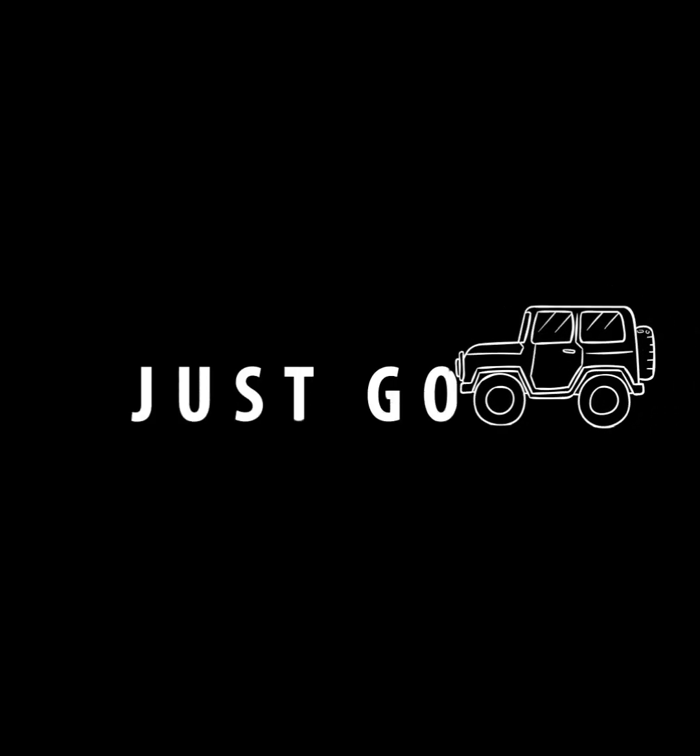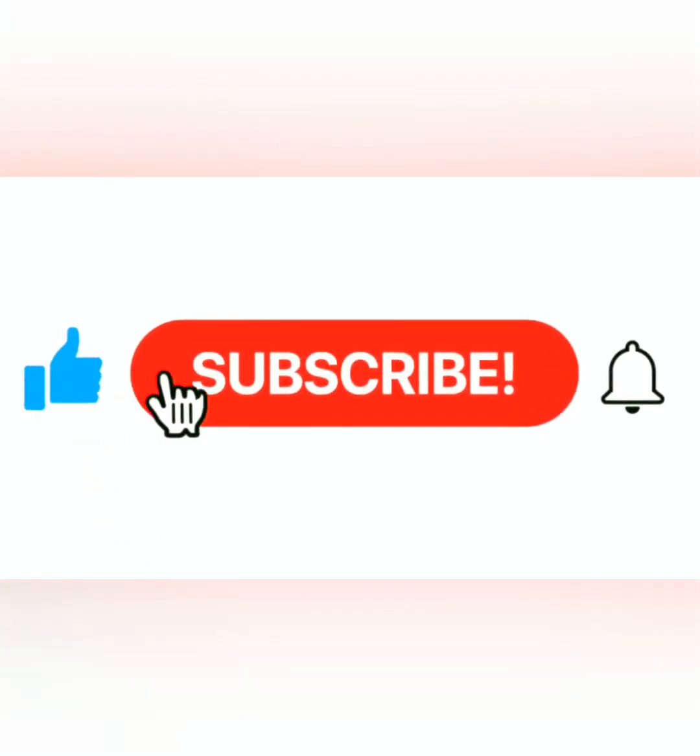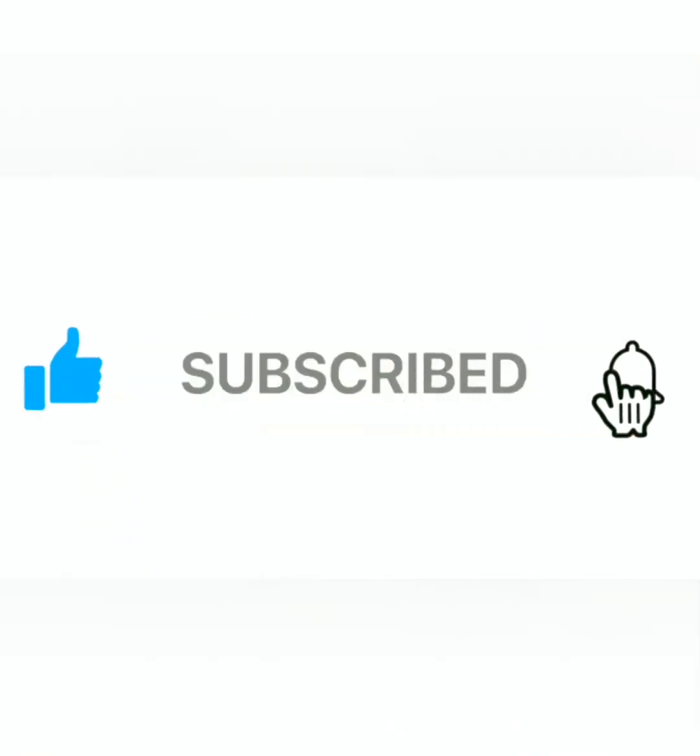Don't forget to like and subscribe. Thank you for watching the channel. Let me know in the comments if you want to see anything else mixed and I can try to make a second video for you.